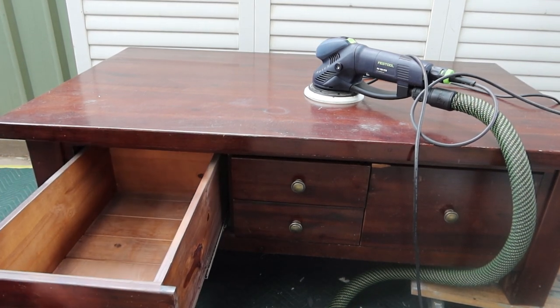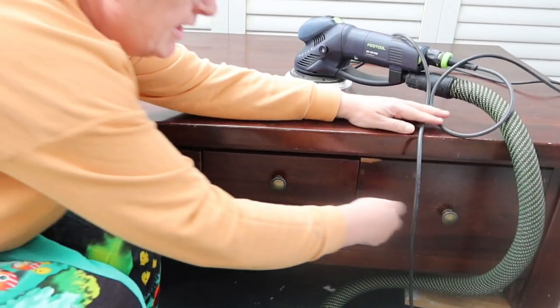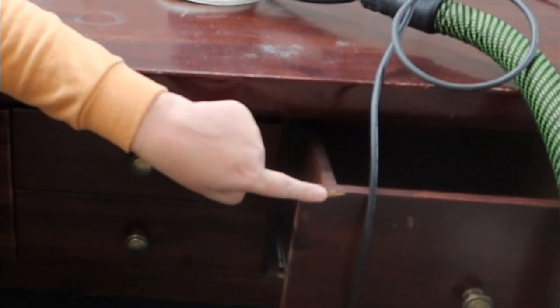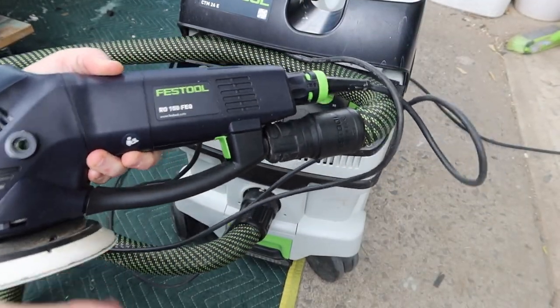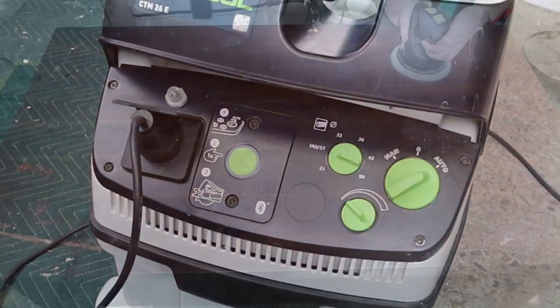The drawers probably don't come out — I don't know why that's always the case with these — but I can see there's a little fix that needs doing. There's a little chunk; I'll probably just sand it smooth to be honest. I've got my Festool RO 150, this is my workhorse sander, and it is hooked up to the Festool CTM 26E.